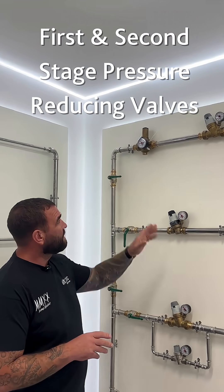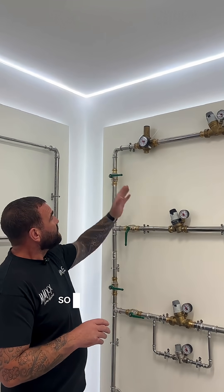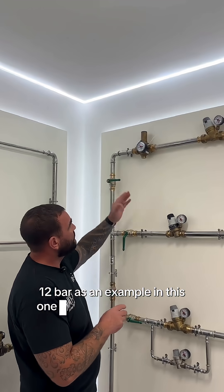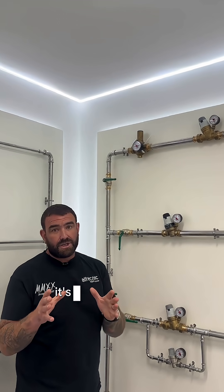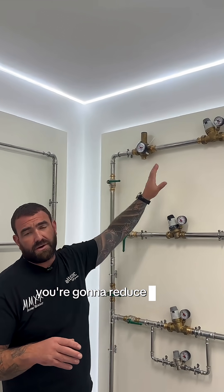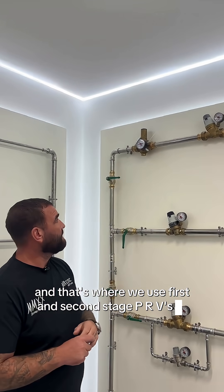First and second stage PRVs — a really important thing to remember when you're working on boosted systems. So if we've got high pressure coming in, for instance a booster set producing 12 bar, but we need three bar at the outlet — that's too high a pressure reduction. The valve is going to get cavitation, noise, high velocity, all sorts of issues. You're going to reduce the life of the valve, so we need to give it the best chance to work, and that's where we use first and second stage PRVs.